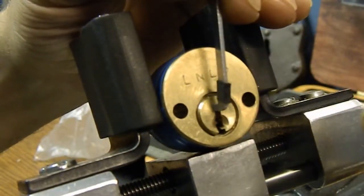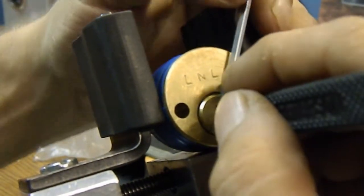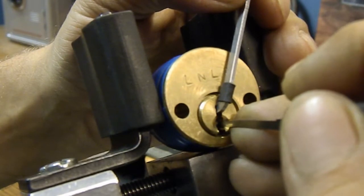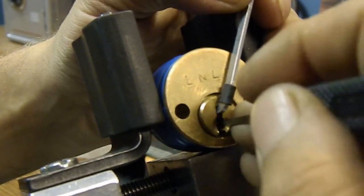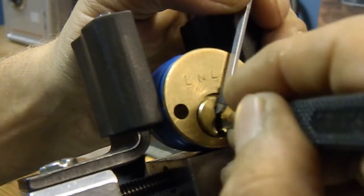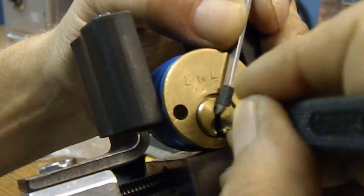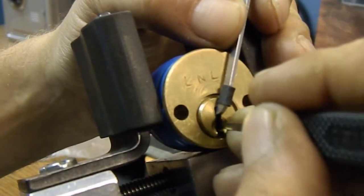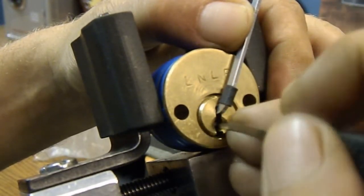Do what I always do, which is start in the back of the lock, apply some tension, pull forward and search for a binder. Three — okay, I got a couple clicks on him. Two — got a click on him. Four is down. Okay, I just got a little bit on him, he's still down though. Getting counter — okay, I just got him set and got a good false set going here.